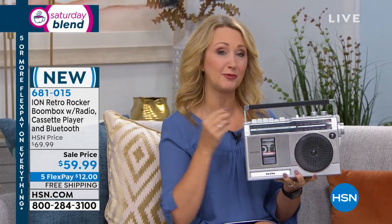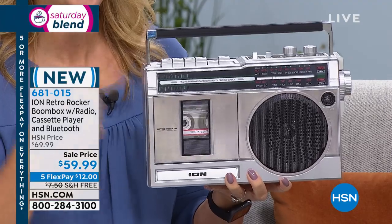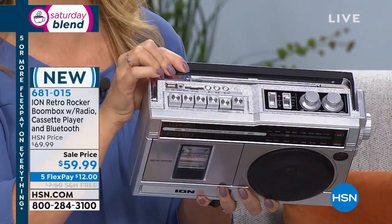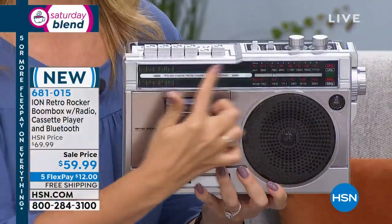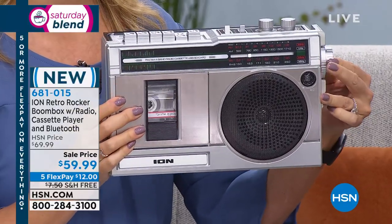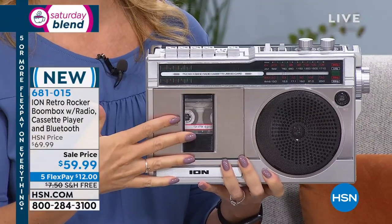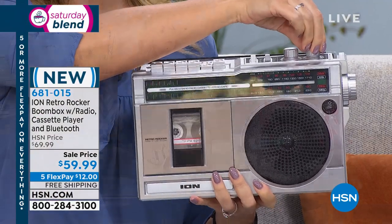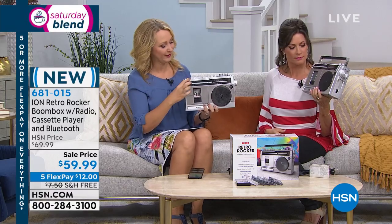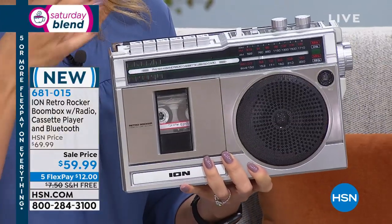Everything old is new again — it's that nostalgic look at the old tapes. I'm playing my mixtape right now, but this does so many other things. You have all of your controls on the top, big analog dials, a fold-away handle, AM-FM radio, even shortwave radio — two stations — and you dial in stations on the side. You've got volume controls, and built-in Bluetooth, so you can stream from your cell phones and tablets.